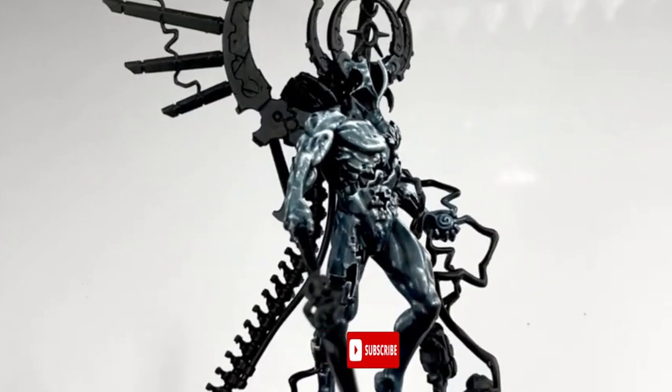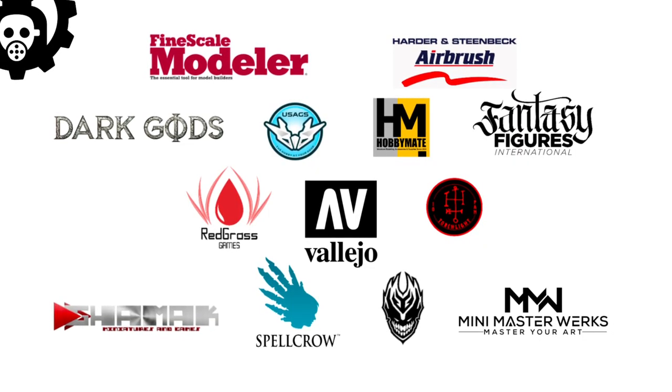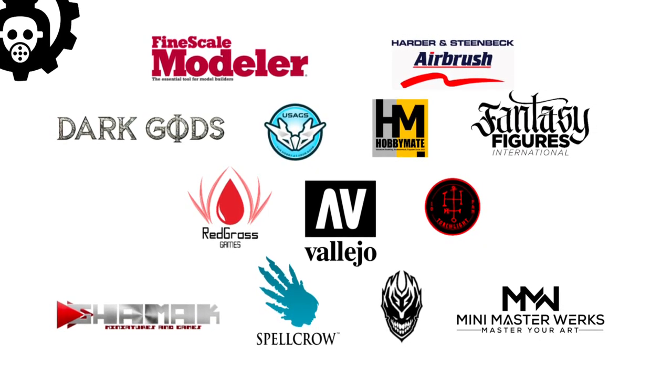Do subscribe to the channel if you like minis and mecha. Hi, I'm Don. Welcome to my studio. This channel is supported by this branch.